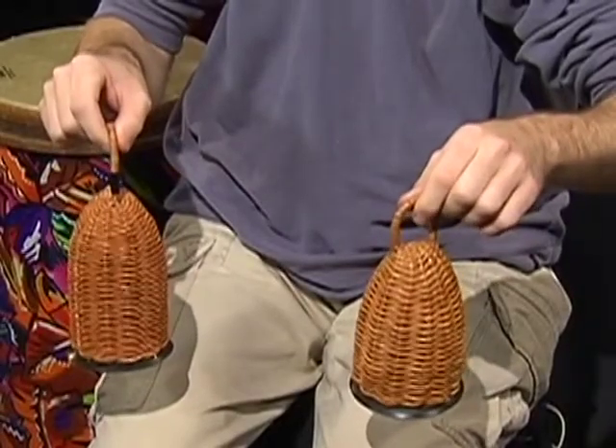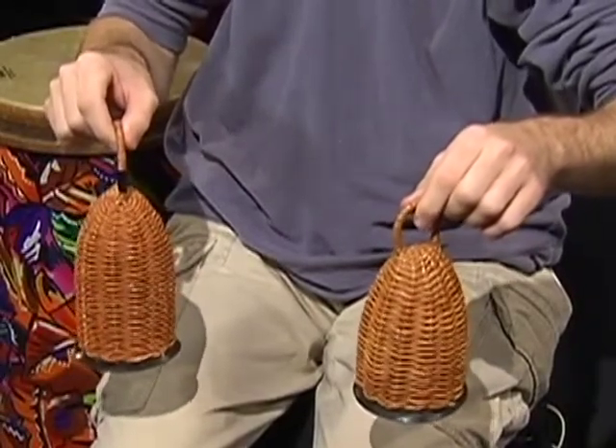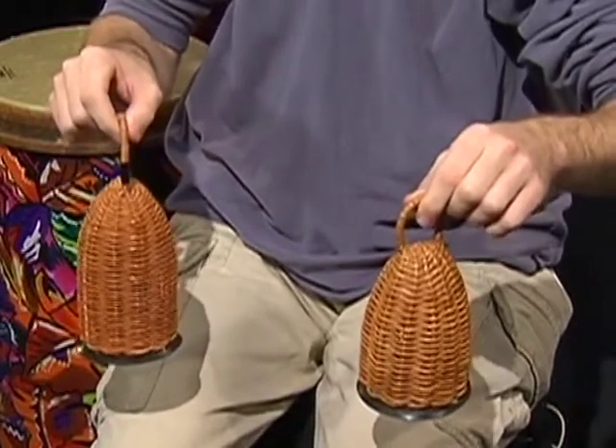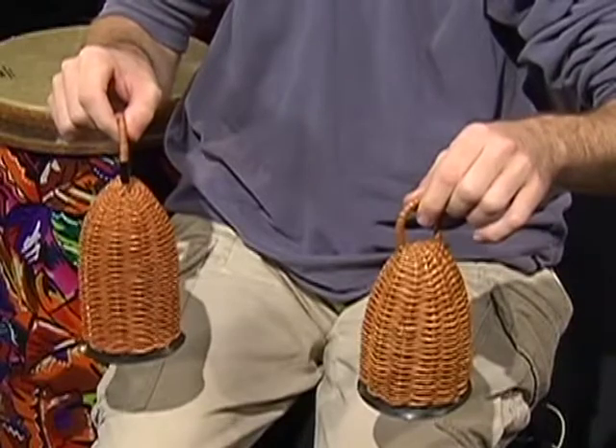The second approach to playing cachiche relies on a different hold and movement. We can hold the basket handles with the fingers and use our wrist to move the cachiche up and down.